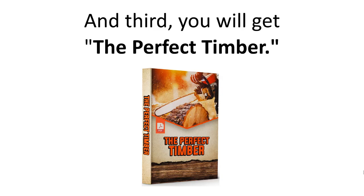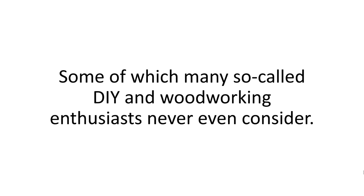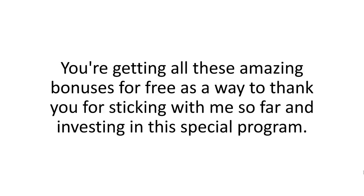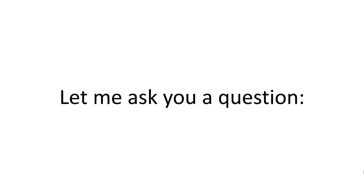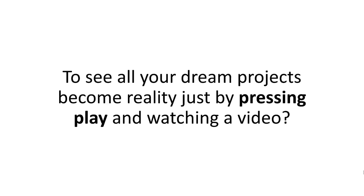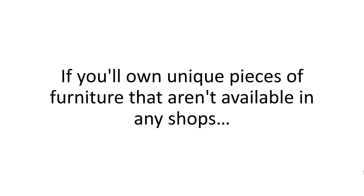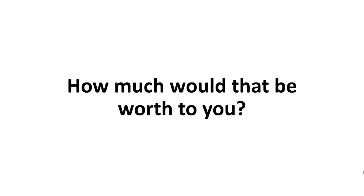And third, you'll get the Perfect Timber — a special report listing the absolute essential types of wood you should use, some of which many so-called DIY and woodworking enthusiasts never even consider. You're getting all these amazing bonuses for free as a way to thank you for sticking with me and investing in this special program. So, before I tell you how you can get Woodwork 101, let me ask you a question: how much is it worth to you to know there's nothing impossible for you to build? To become the ultimate expert craftsman. To see all your dream projects become reality just by pressing play and watching a video.